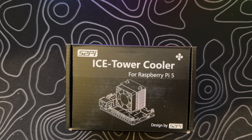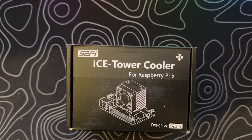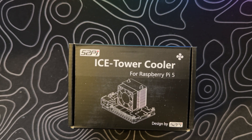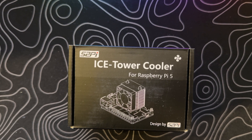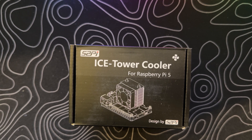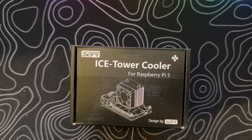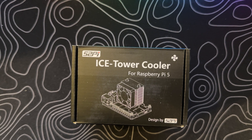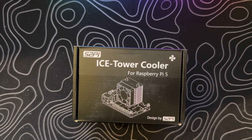Take a closer look, and you'll spot "for Raspberry Pi 5" elegantly written in smaller font. And check this out — a sleek gray image showcasing a Raspberry Pi 5 proudly wearing its Ice Tower Cooler. It's not just a cooler, it's a statement. Don't miss the fine print in the bottom right corner where it says, "Designed by 52Pi." It's those small details that make all the difference.